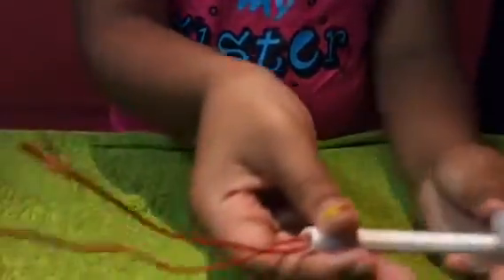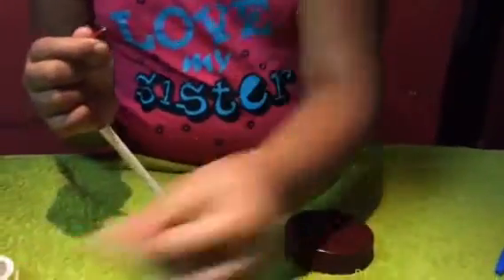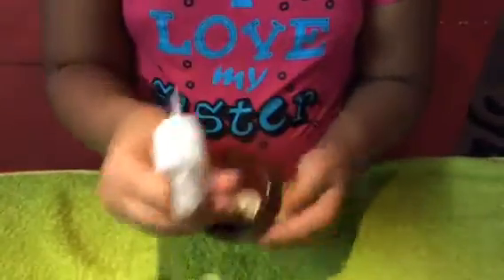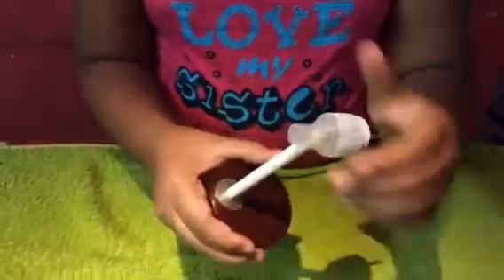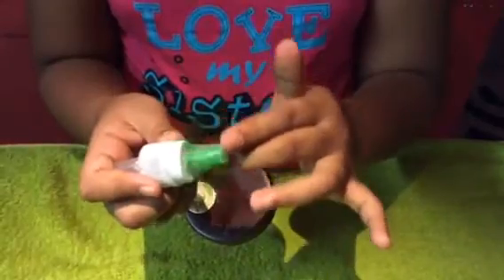It should be all like this. Then you need to keep this inside, but before that you have to keep this and keep this inside. Then you have to twist it like this. Now you need to keep this over here like this — let's push it inside. See, it is like this.